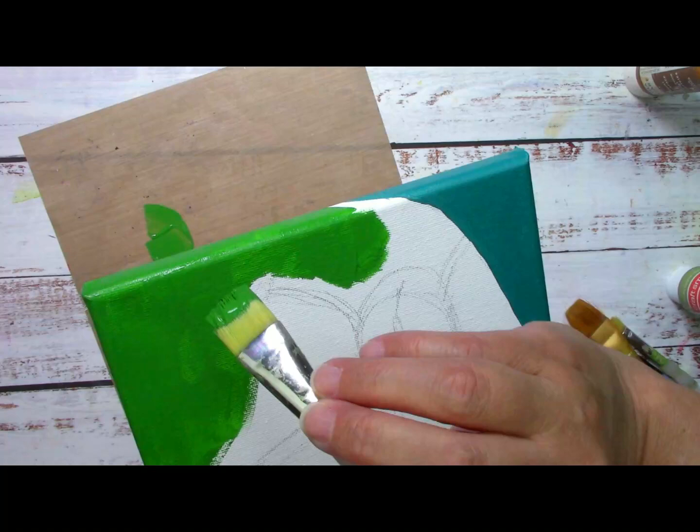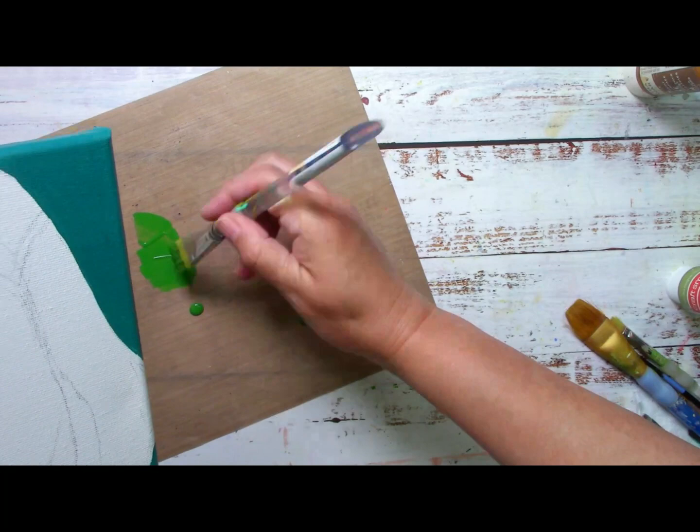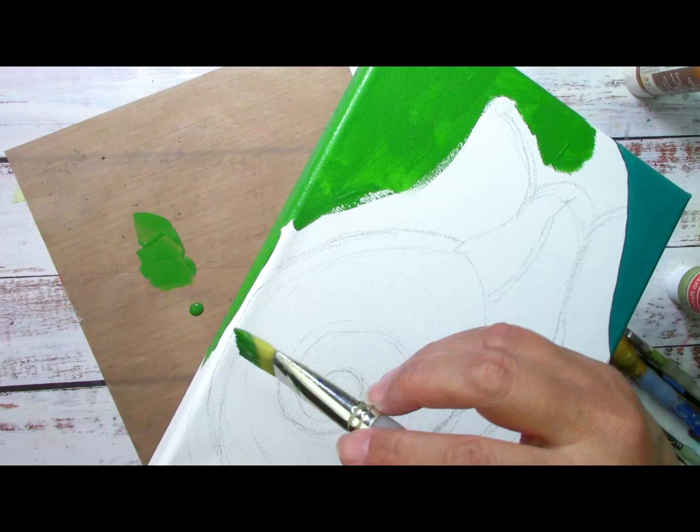I'm going to leave a little bit of a layer over here for another lighter green color, so for now I'm going to just be busy on this other corner. Later on, most likely I will also use more space for the shell of the snail.